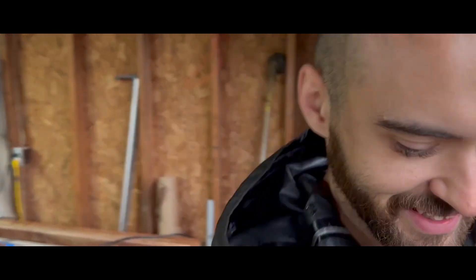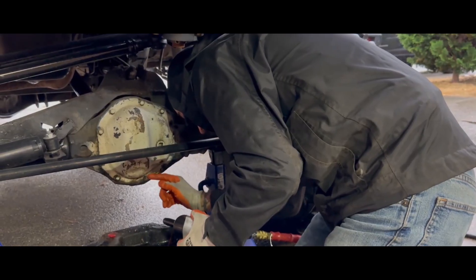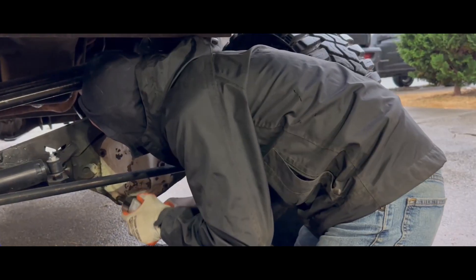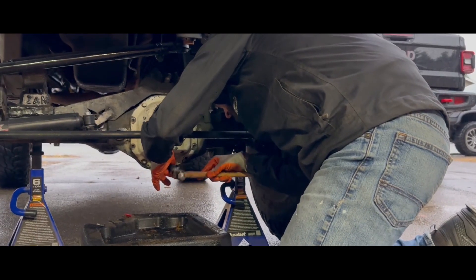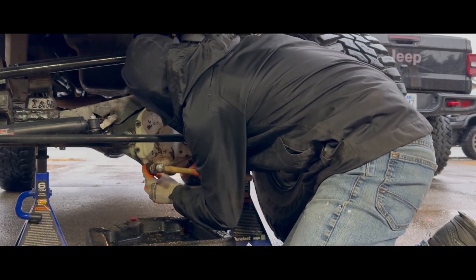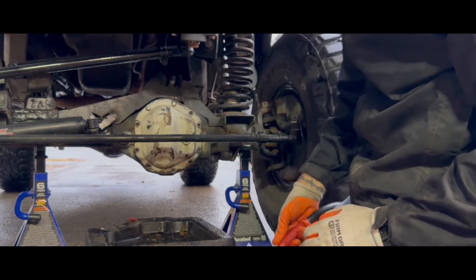This is all it was — the idle air control valve fixed it. Crazy. This one's all beat up from rocks.